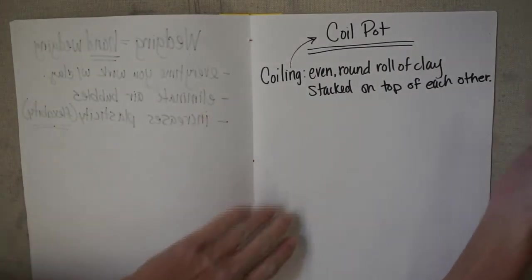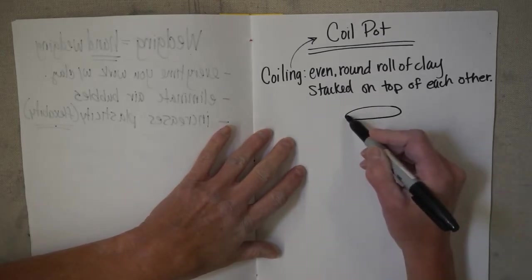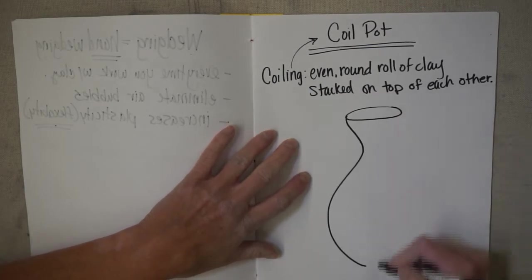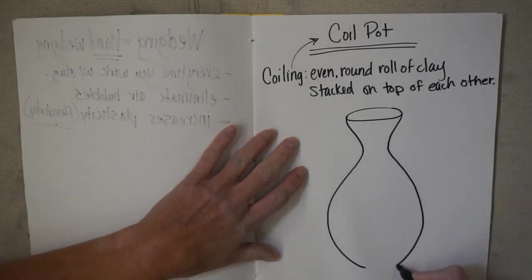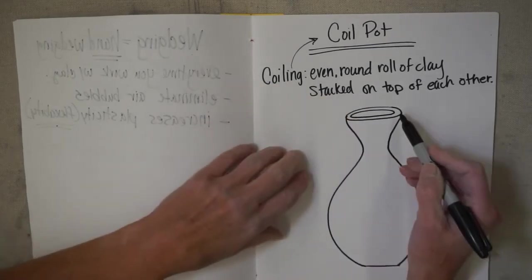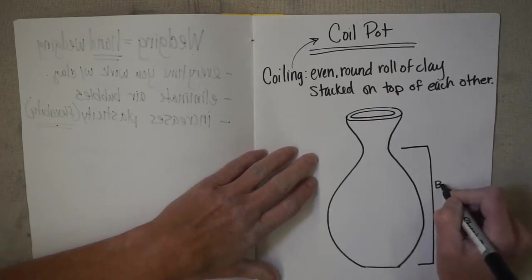Let's talk about the parts of a coil pot. If you don't know how to draw, just put an oval on its side — do the best you can. We're going to curve in, then curve out, then slowly curve back in. I'm going to add a flat-sided lazy oval on the top so we can label the sections. Starting on this side, this is referred to as the belly or the body of a coil pot.